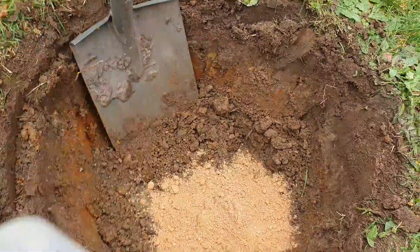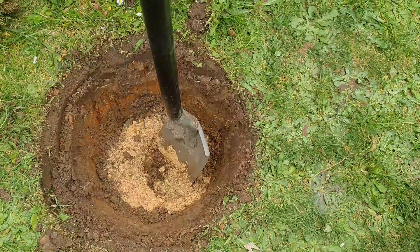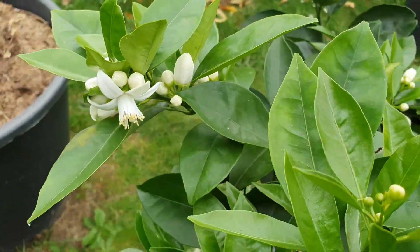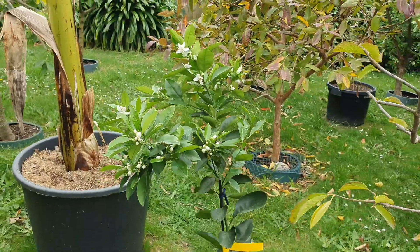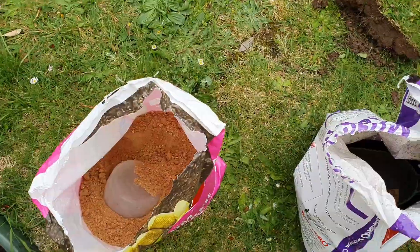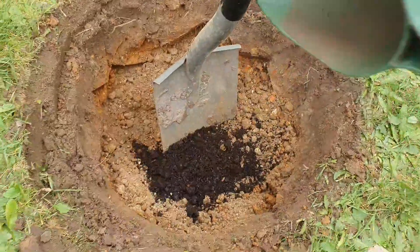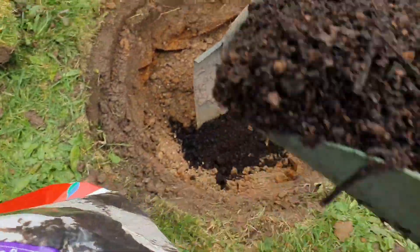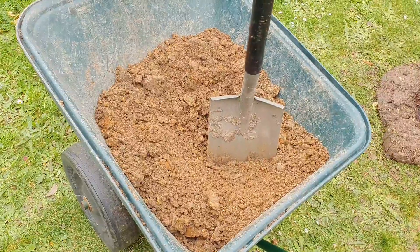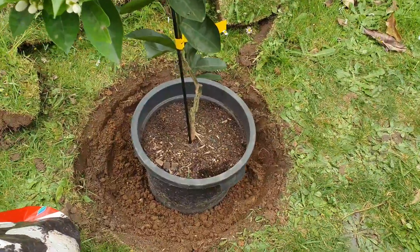Now - two big cups of gypsum, and mix in with two hands. Because the tree is full of flowers, we want to give it something to feed on. I don't know what's in the native soil so I'm going to give it some compost - not much, don't go crazy. Just two scoops, that'll do. Mix it in, then backfill with four or five shovels back in the hole.